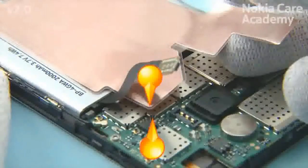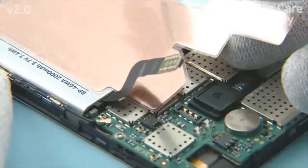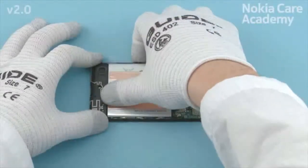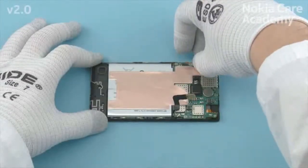Align the top end of the heat spreader with the shown corner of the engine board shielding lid. While placing the heat spreader, be careful not to damage the battery connector. Press the heat spreader to activate the adhesive and remove the protective film.